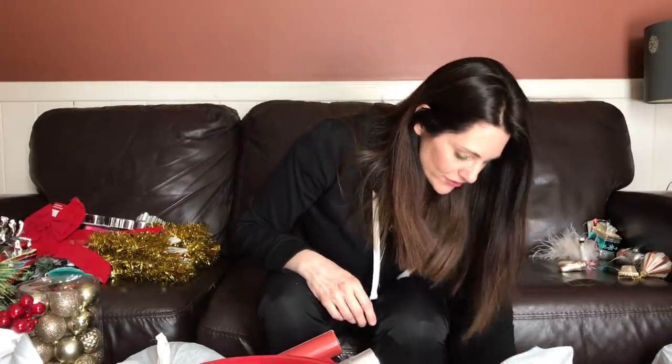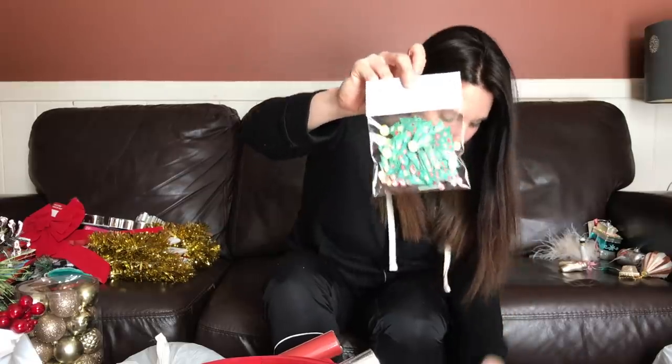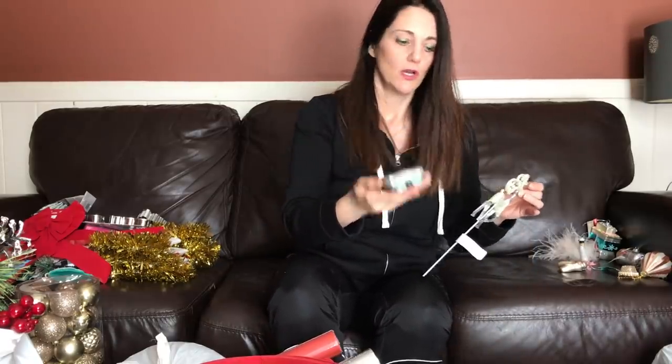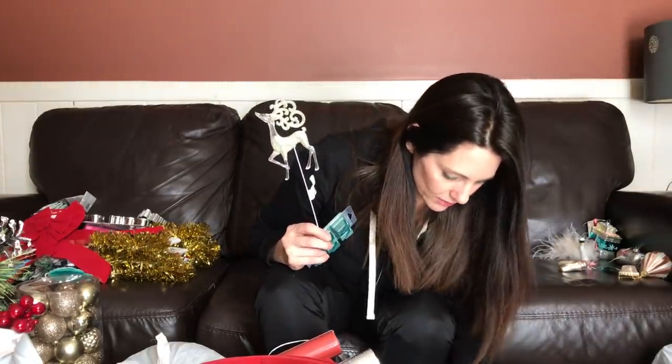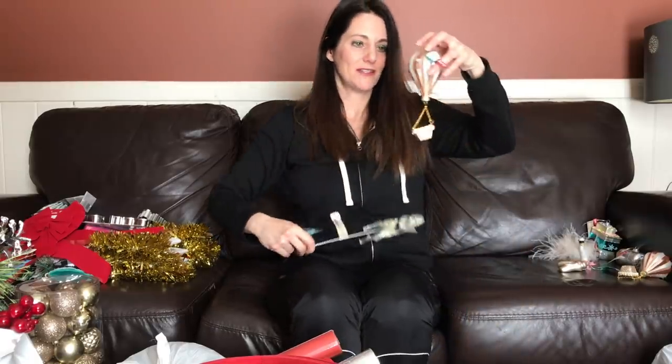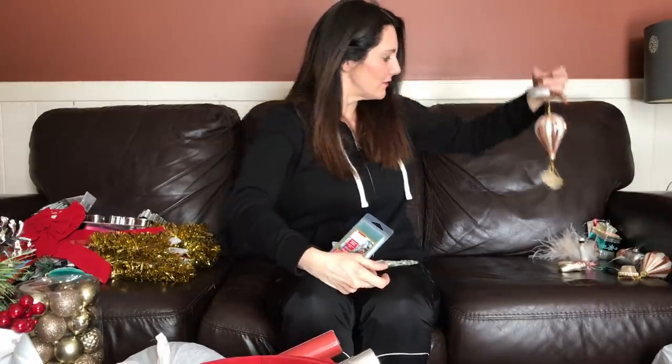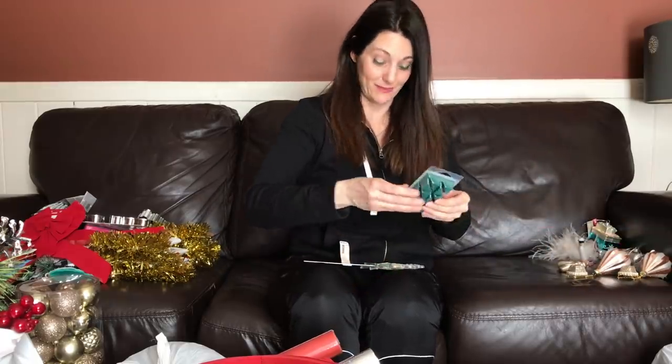I'm running out of room and I'm only on the first package! Foam stickers — Christmas trees — two packages of those, 40 pieces, $5. Great for kids' Christmas crafts. Wood pine melts — I will not use those, that's something I'll donate. This little pick with the reindeer is really cute — oh my gosh, there are two of them! $14 each. Oh my, this was a really good bag.